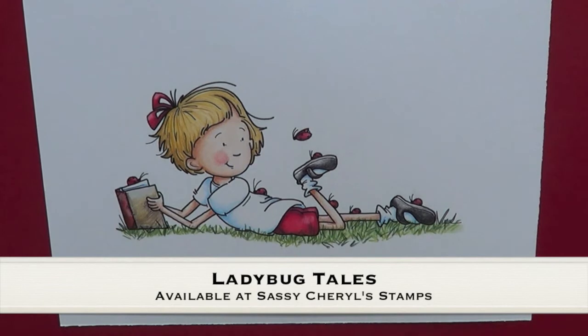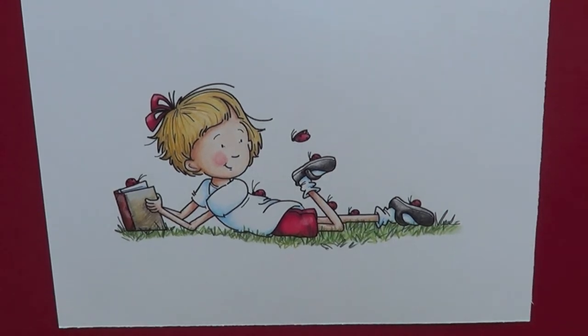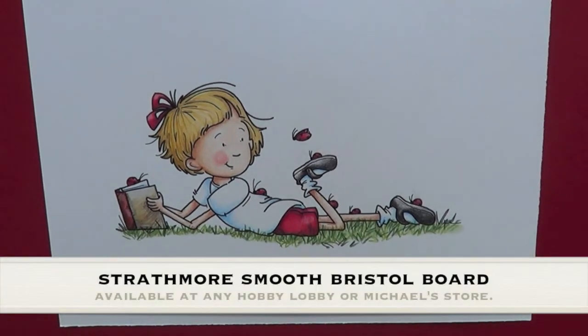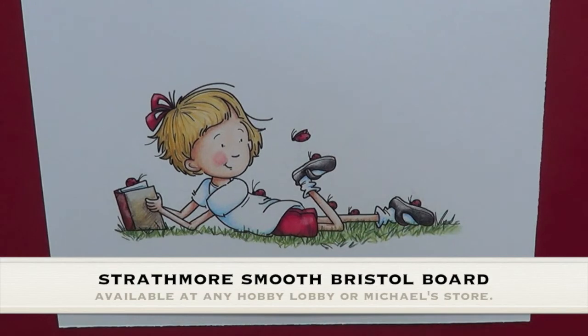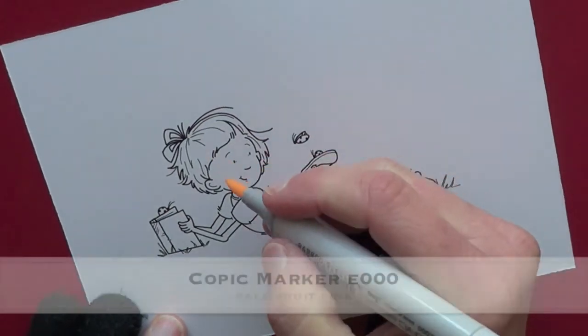Hi, this is Cheryl from Sassy Cheryl Stamps. Today we're going to be coloring up this brand new image that's in my shop. It's called Ladybug Tales. I've printed the image on Strathmore Smooth Bristol Board paper, available at any Hobby Lobby or Michael's store. I find it works very well with Copics and pencils.